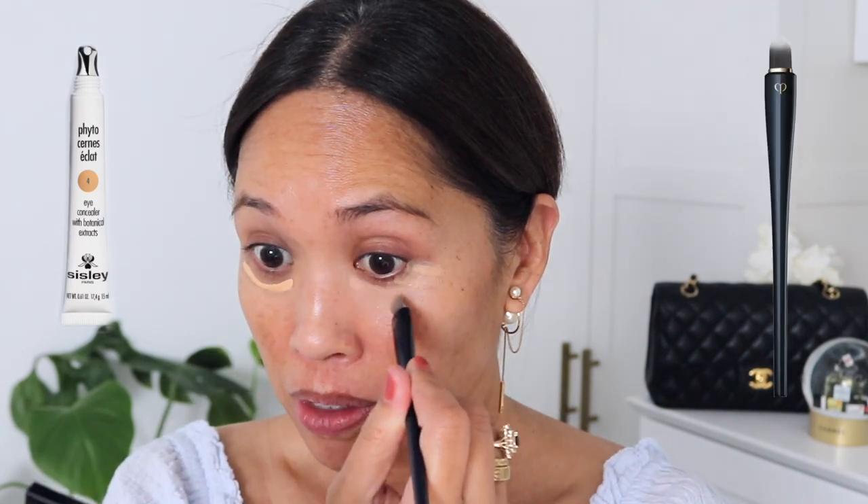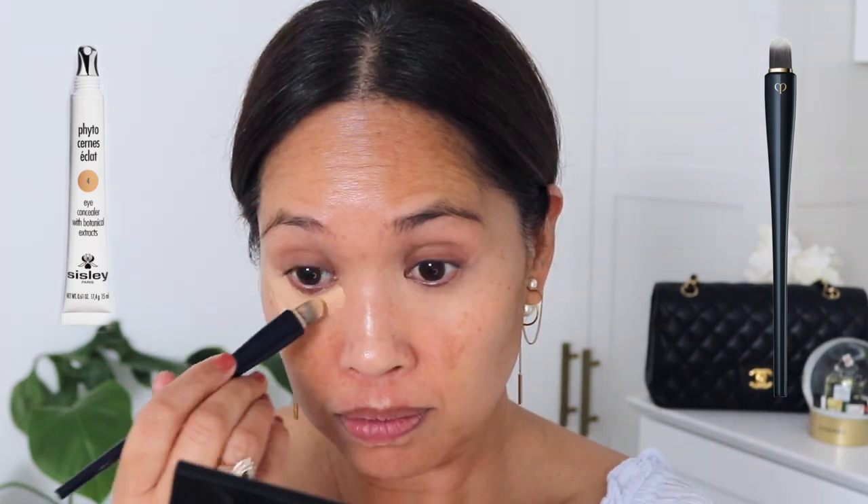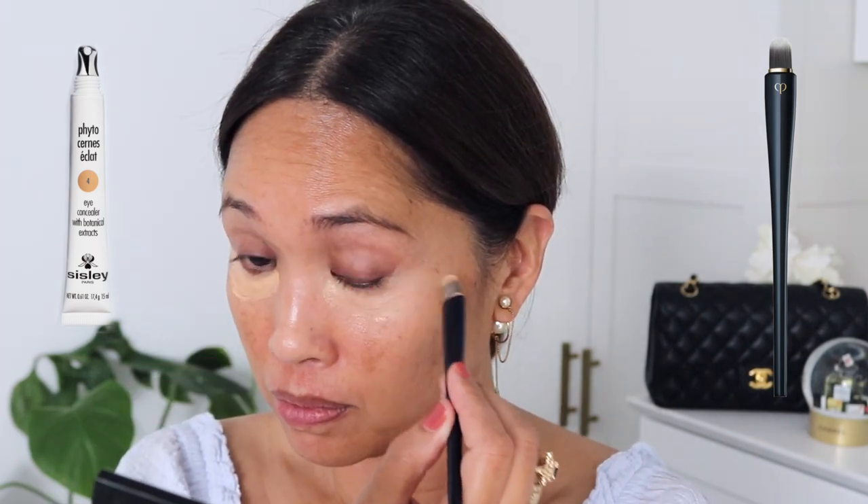I've been experimenting with applying concealer first. I tried it in a recent video and really liked the outcome, so I'm going to try that again and see how well it works with other foundations and tinted moisturizers. Using the Clé de Peau concealer brush, going in with Clé de Peau concealer directly on the skin in the shade Mocha.